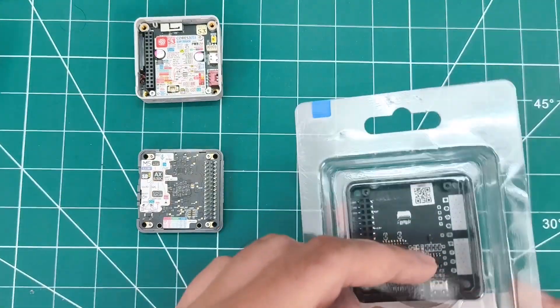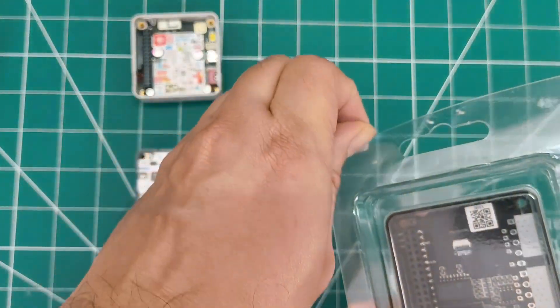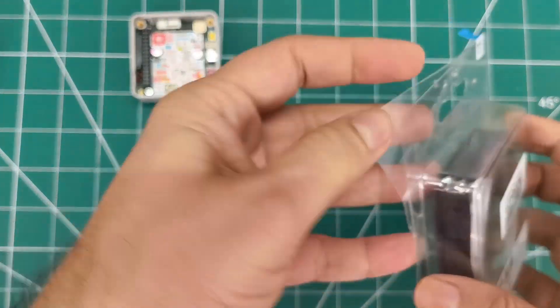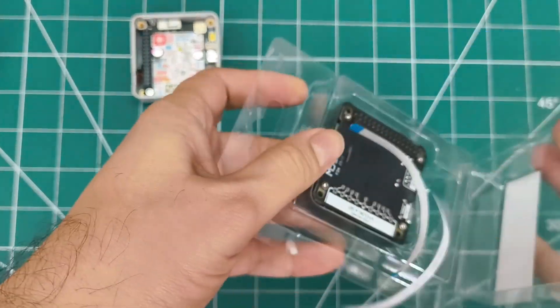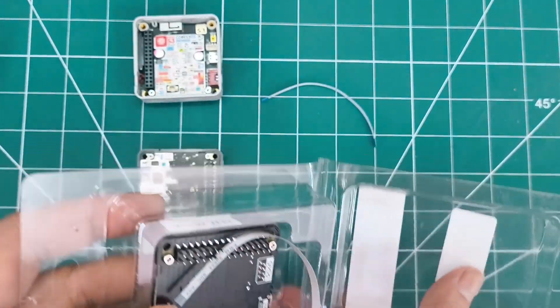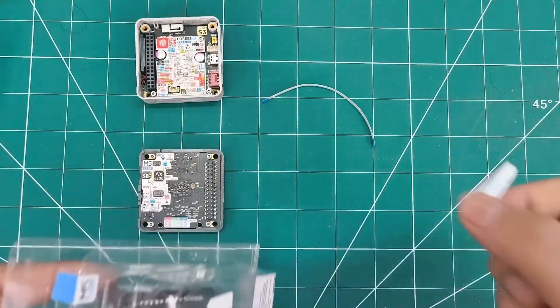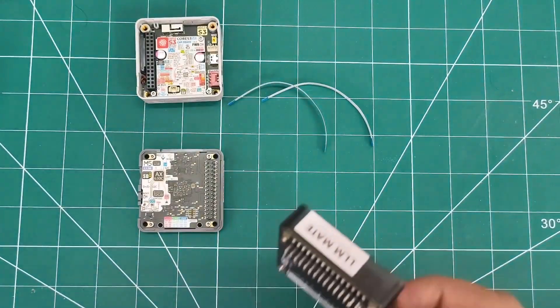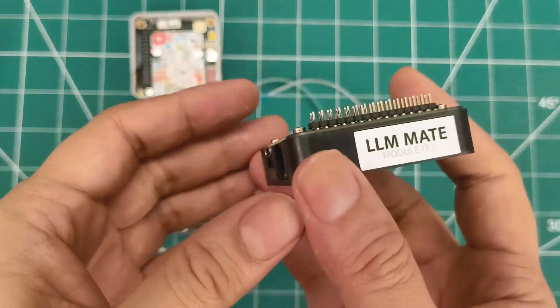The debug module LLM Mate provides system integration interfaces. It features CH340N USB conversion for debugging, Type-C for USB logs, and RJ45 Ethernet for 100 Mbps connectivity. Perfect for development with direct FBC 8-bit connection to the LLM module.